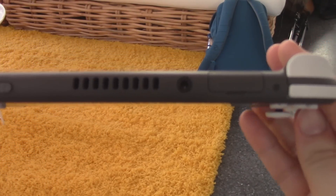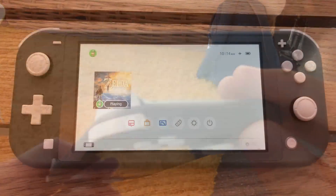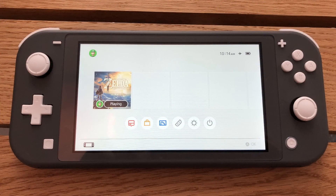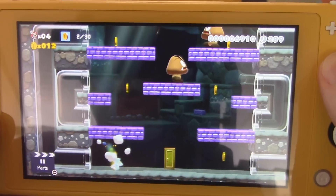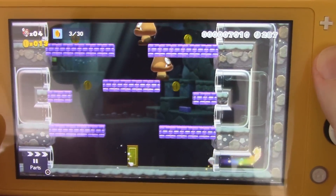We begin with the most obvious difference: the D-Pad. Rather than the segmented buttons on the left Joy-Con, the Switch Lite features a normal directional pad, and it feels good — really good. In fact, we're pretty sure it's even better than the D-Pad featured on the Pro Controller. This isn't the most scientific of comparisons, but when we used it, it felt immediately comfortable. It really feels like a step up from what D-Pads have been like on the Switch so far.